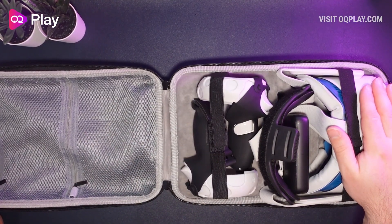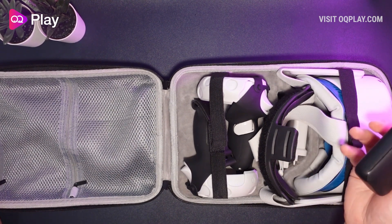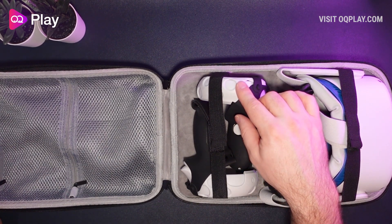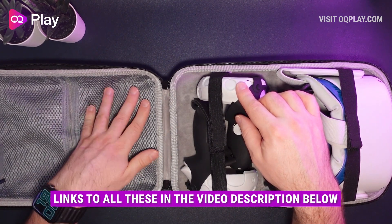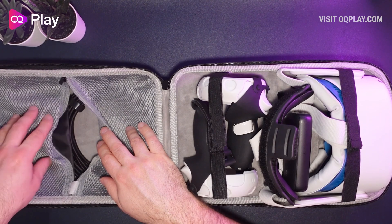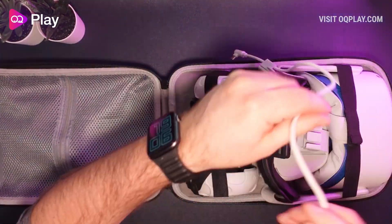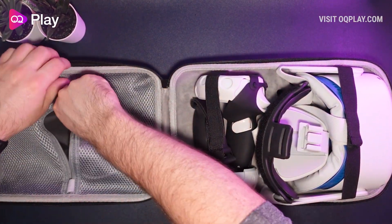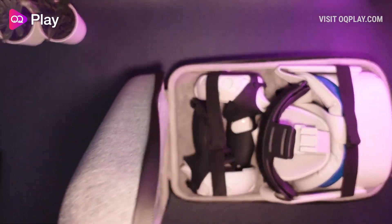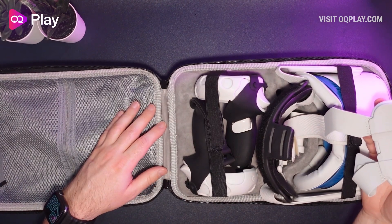Just to recap: we've got the official Quest 2 with the default soft strap, the foam interface replacement set with the fitness VR Cover facial interface, a spare battery power brick, the Best Win rear pad, Kiwi Design Pro straps with battery compartment, and the halo covers from VR Cover. On one side we've got the VR Cover 5 meter Oculus Link cable, and in the pouch the battery capsule and the power cable that came with the Quest 2. There's also room for the VR Power 2 with the cable repositioned to the top compartment — it fits without too much stress on the zip.